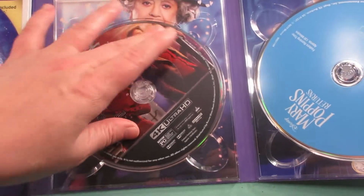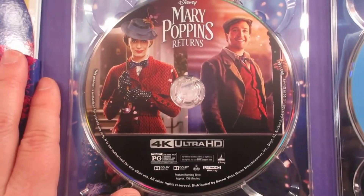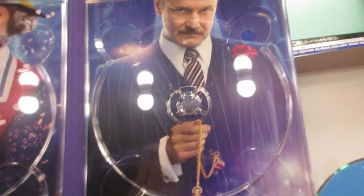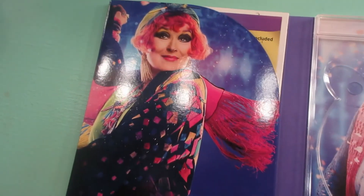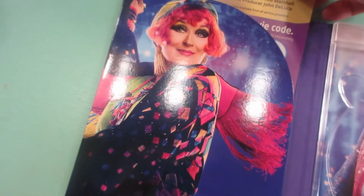And then even more characters inside. Here's the 4K with artwork. It's just regular blue on the other disc. We take it out and we get more character artwork, so that's pretty cool.